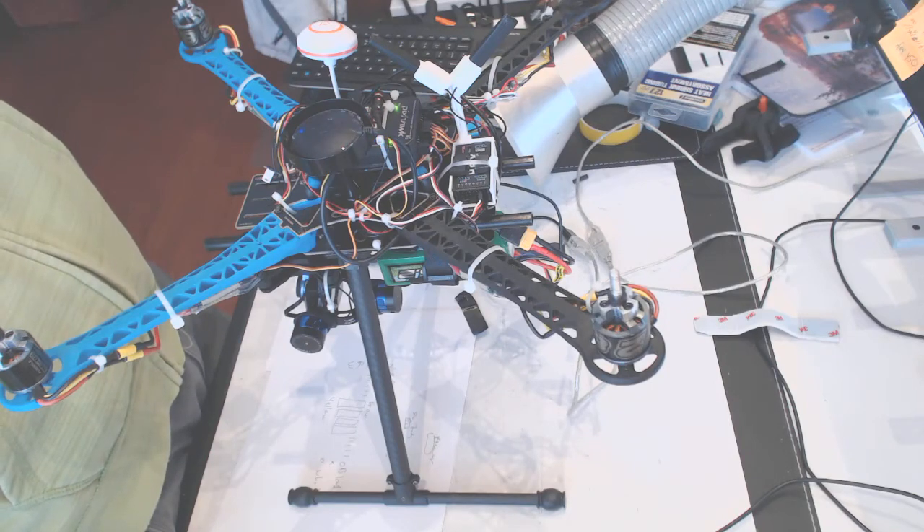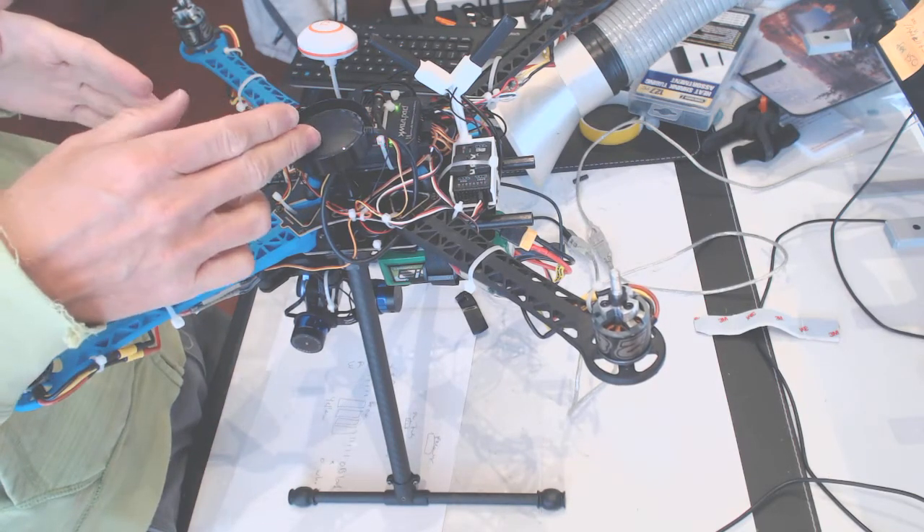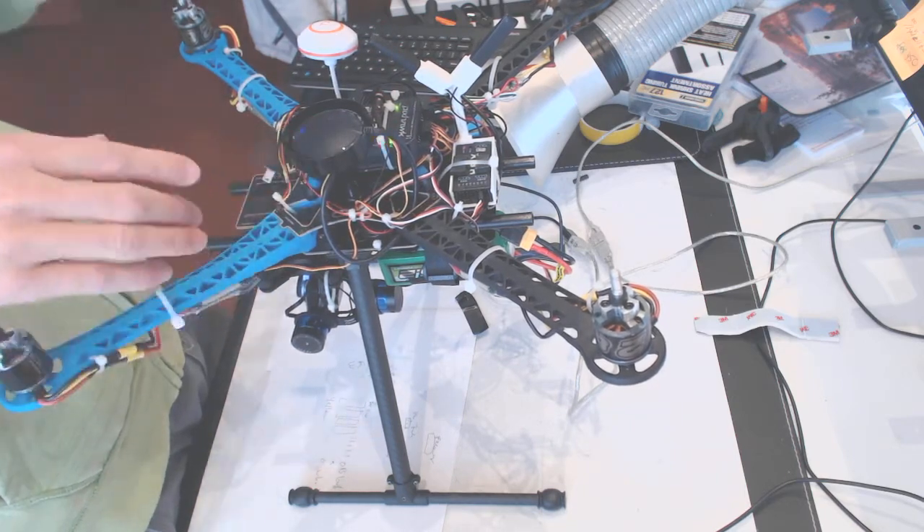Alright guys, let me show you how to properly calibrate the compass for the Pixhawk as well as the external compass.